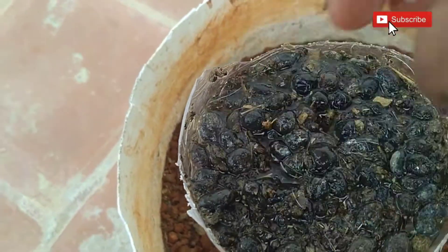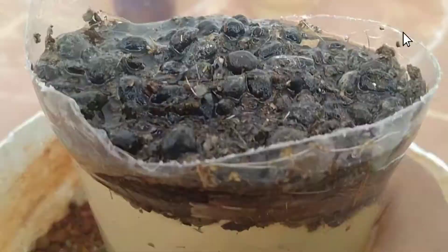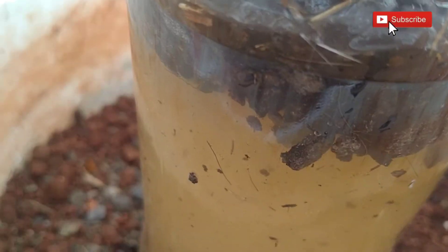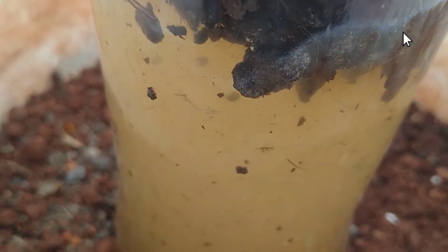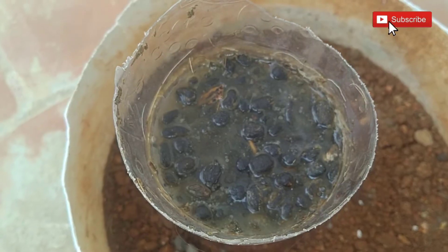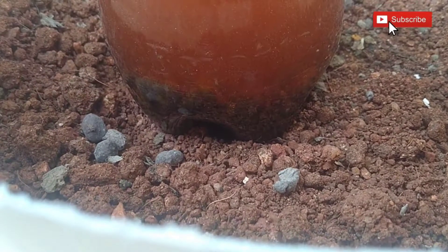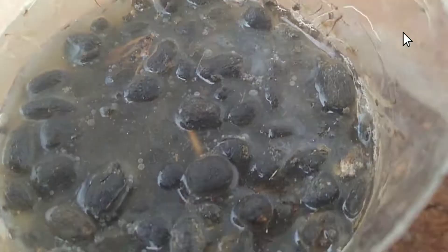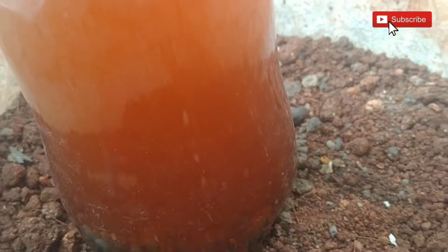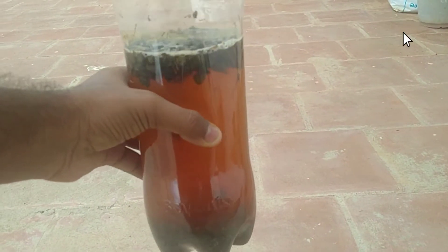It also allows more oxygen to reach the plant's roots. Wait for 24 hours. Now after 24 hours, I am showing my results to you. It gives high crop yields and is suitable for all plants.